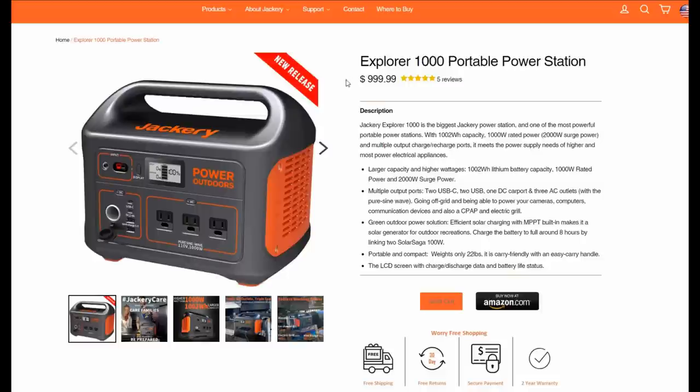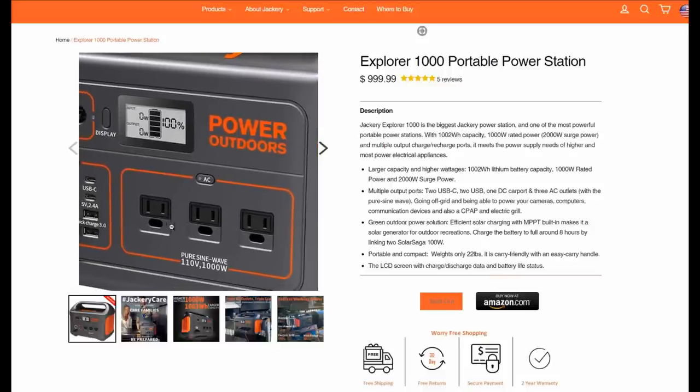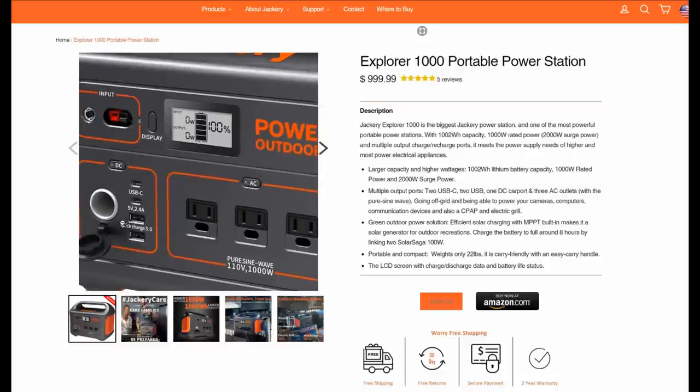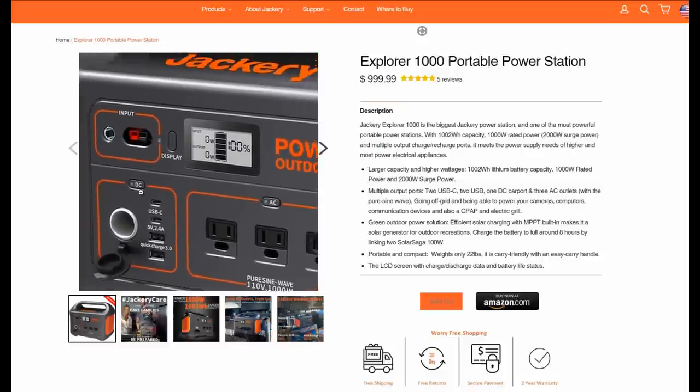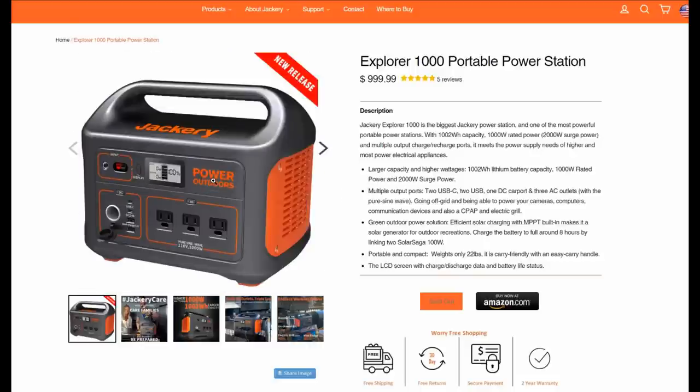A thousand bucks seems like a lot, but inside this unit there is a 1000-watt pure sine wave inverter, and it also has a built-in battery that's a thousand watt-hours. So you're getting a pretty good-sized lithium battery and a pretty powerful inverter — it's comparable to what you might build yourself out of quality parts, but it comes in a nice package.